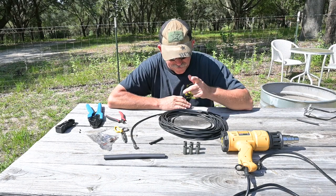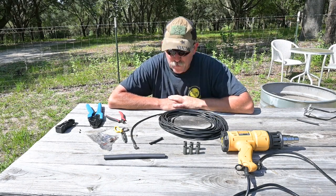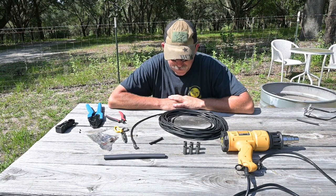Hello, this is Brad from Survival Comms and today we're going to discuss putting a choke on a section of quarter inch cable.